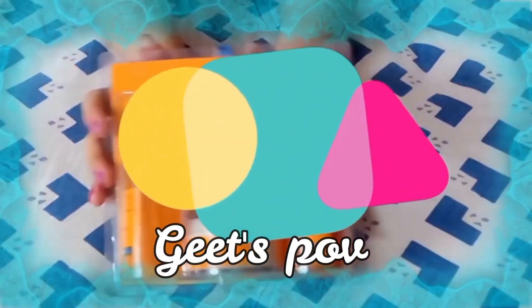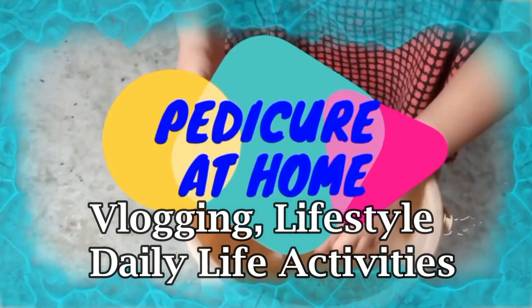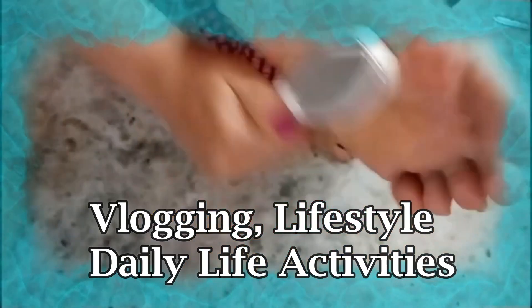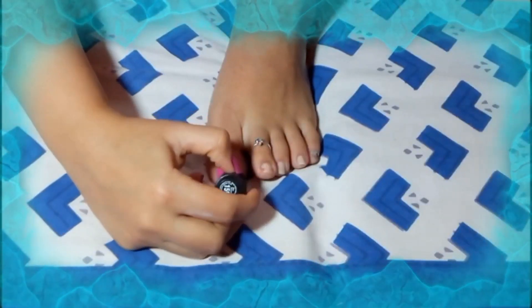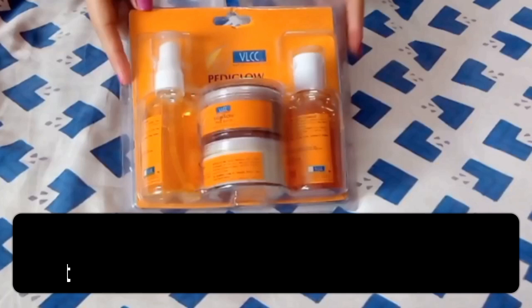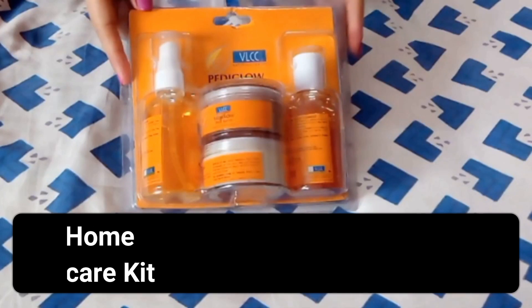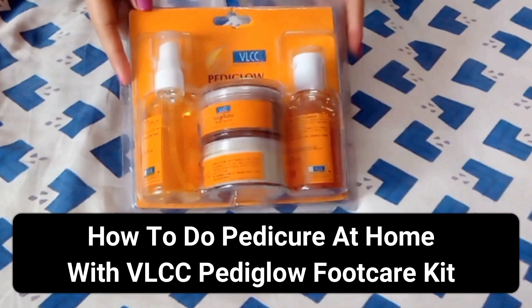Hi guys, welcome to my channel Geese POV, where I share videos related to vlogging, lifestyle, and my daily life activities. I really need your support to grow my new channel, so hit the subscribe button. Today I am going to show you how to do a pedicure at home with the VSC PediGlowe.